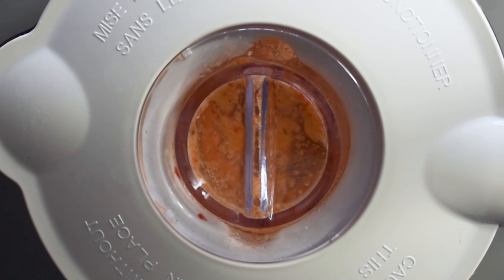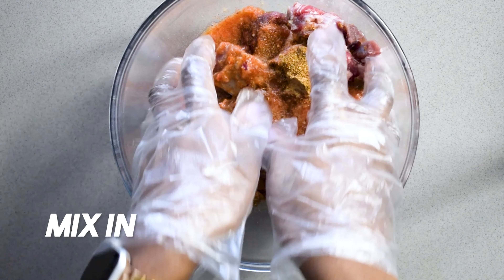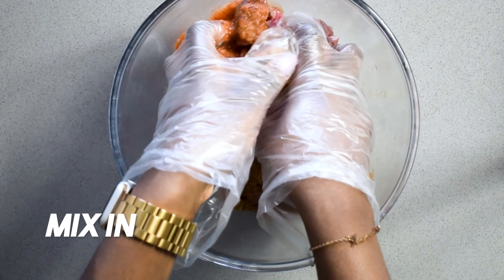I'm going to blend together some red onion, some garlic, and some scotch bonnet. You can use as much or as little scotch bonnet as you need. This is a serving size for about three to four. If you really want to pack in the heat, then you keep the seeds in.